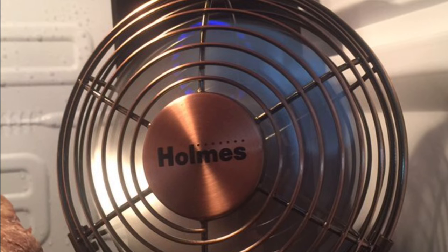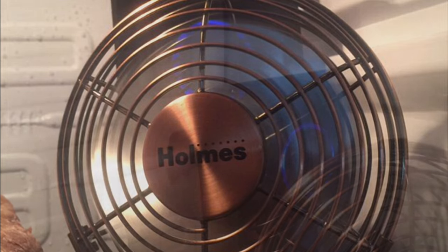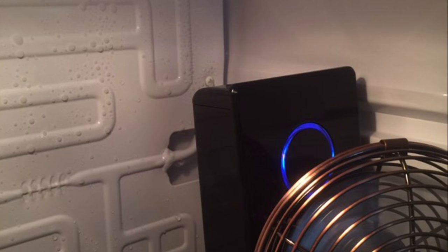A lot of people were asking about this — it's a USB mini fan that hooks up into the UVC light that's over there in the back. The UVC light basically purifies the air, and the fan draws that now-purified air and circulates it throughout the refrigerator.